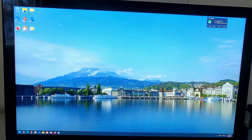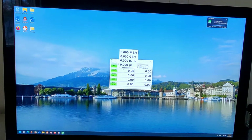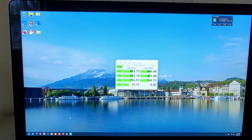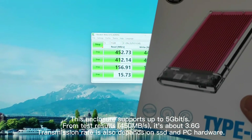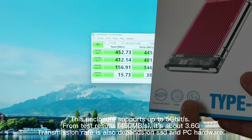I will use DiskMark to test it. Right here — it's the F drive. Getting 450 MB/s, which is 3.6 Gbit per second. That's less than 5 Gbit per second, which is why I bought this enclosure.